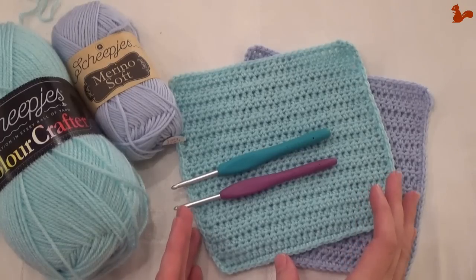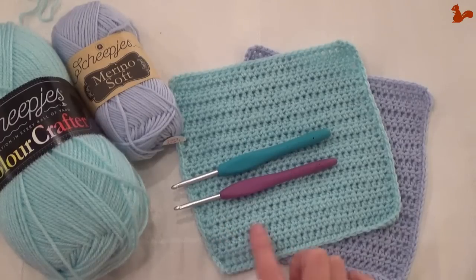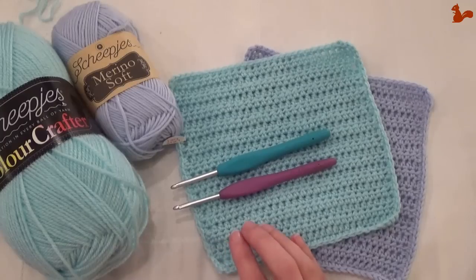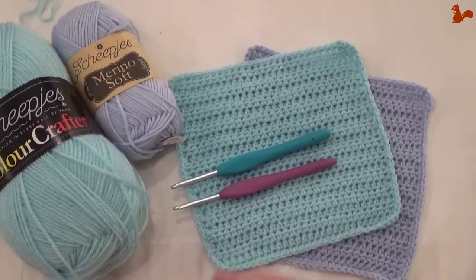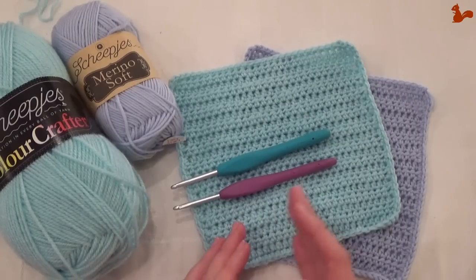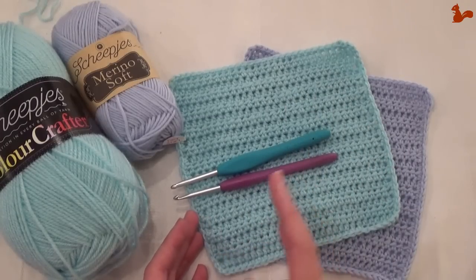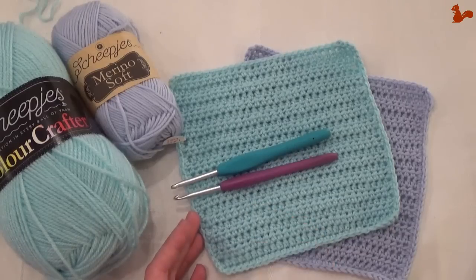We're making a test piece to test for gauge before starting the actual crochet along. Don't think you don't need to do this because your tension is always the same. In this situation you do need the gauge piece. The reason is that every square has been designed by a different designer, with a different tension, a different gauge, different stitch variations. There's going to be so much variation that you'll need a test piece to check and measure every square against. So take the time to make this test piece.